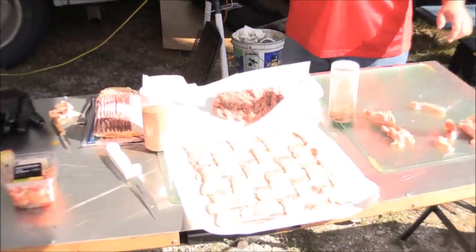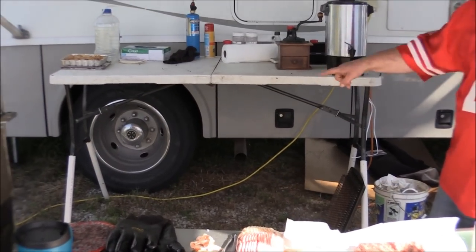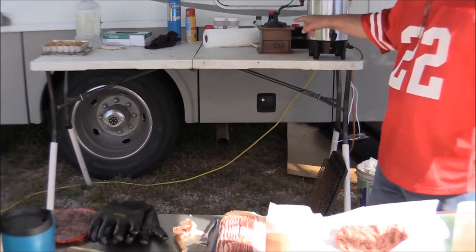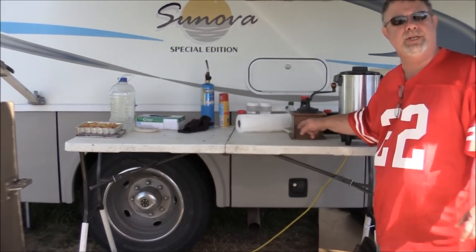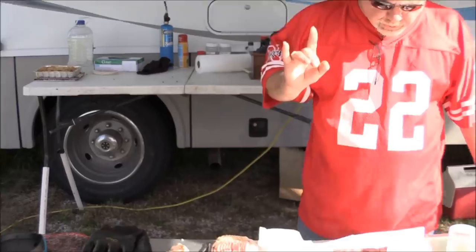One pound of your favorite sausage. I'm using Jimmy Dean Hot. I like that stuff. I'm sure most people are sick of hearing it - it's one of my favorites, at least over the counter, unless you've got some sources to get some homemade.